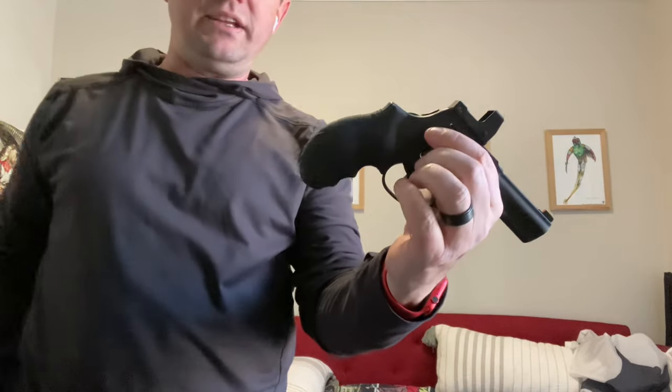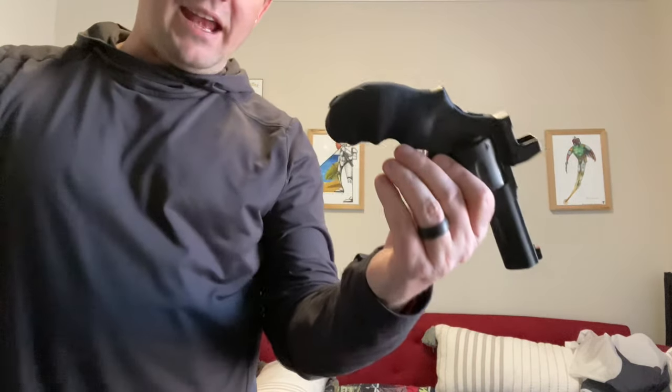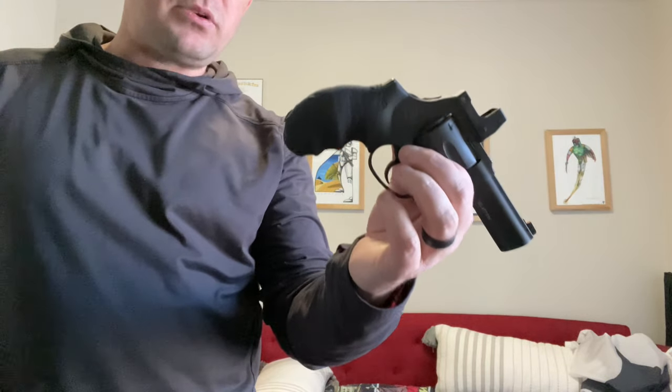The next feature I really like is the bobbed hammer. I know someone's going to say, didn't you just launch a 605 Executive Grade with a hammer spur? Yeah, we did — people want it. People can be wrong about stuff, and people who want hammer spurs on their defensive revolvers are wrong. I can't help that those sell better than bobbed hammer guns. I'm out here trying to get people to stop buying hammer spurs on their defensive revolvers, but I'm pushing a rock uphill. I think every defensive revolver, every fighting revolver, should have a bobbed hammer. And this one does, which makes it awesome.